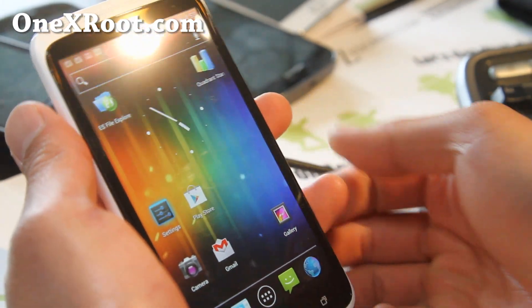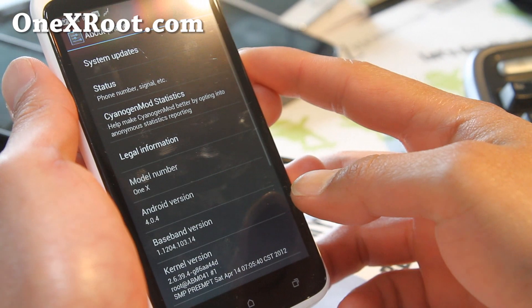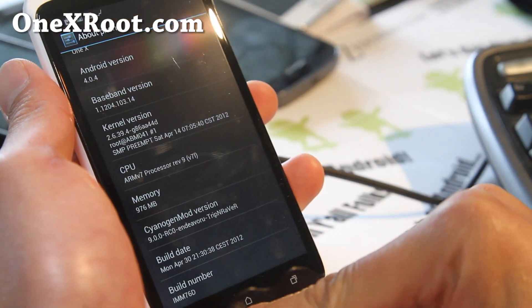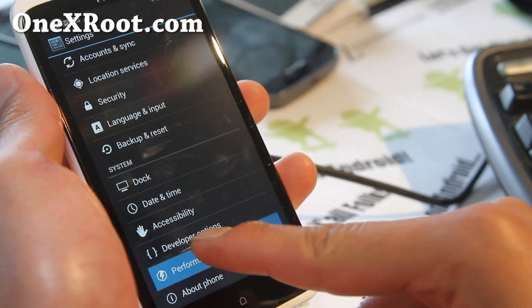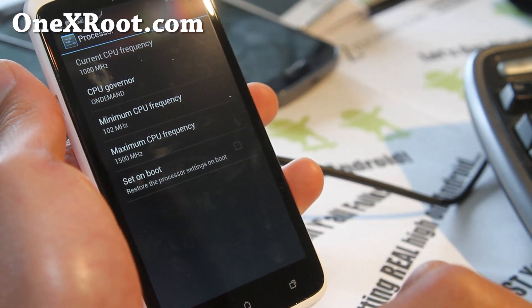Let me show you the settings. About Phone shows Android 4.0.4 — it has absolutely zero Sense UI. It's based on the IMM76D build, which is the latest Android 4.0.4 as of this video. Performance-wise, you can't change much — it's at the stock 1.5 GHz on-demand governor.